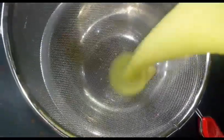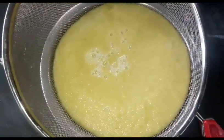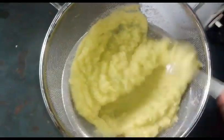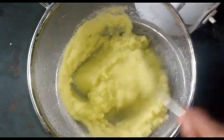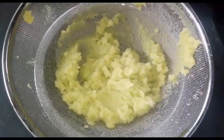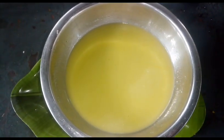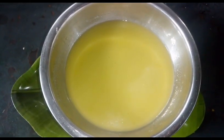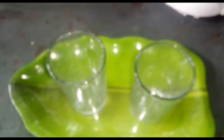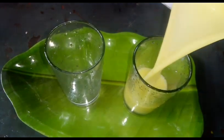I will add the texture to the juice. Let's take a spoon and put the juice in the first place. Let's put the juice in the next place. Let's put the juice in the serving glass. Please like and comment.